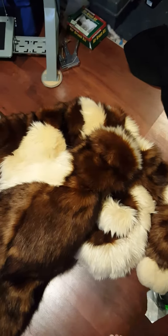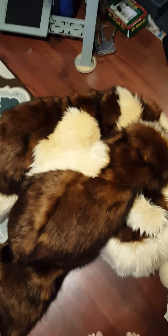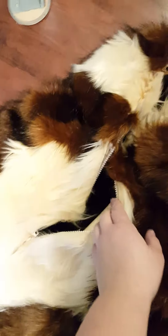I'm just doing a quick video for Ruby at her request for her suit, showing how it comes apart. You do have a hidden zipper in the front — here's your hidden zipper in the front.